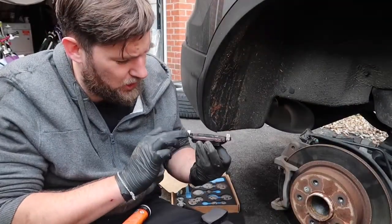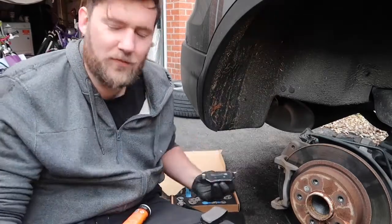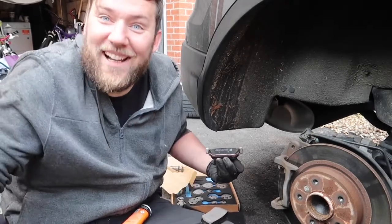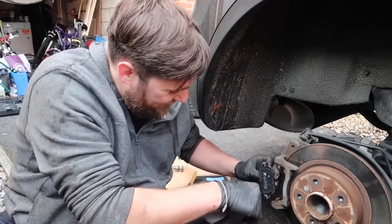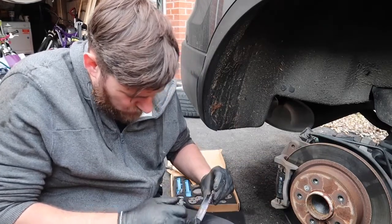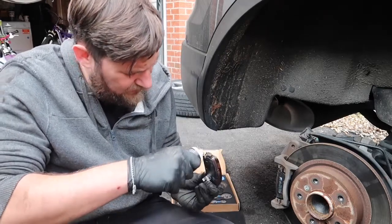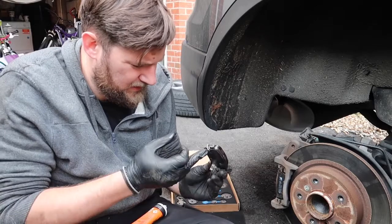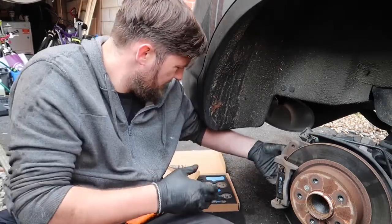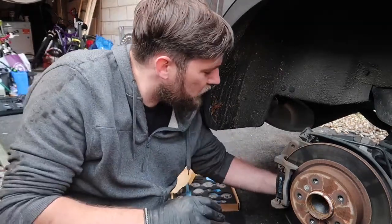We're just putting copper grease on. What's copper grease for, Nikita? So it doesn't squeak and so it doesn't seize together. My job here is done! Because I can only do half a turn at a time — pad's in, I'm ready now.